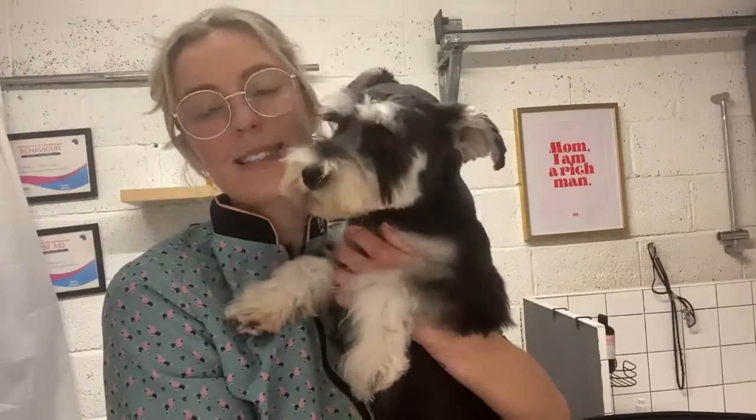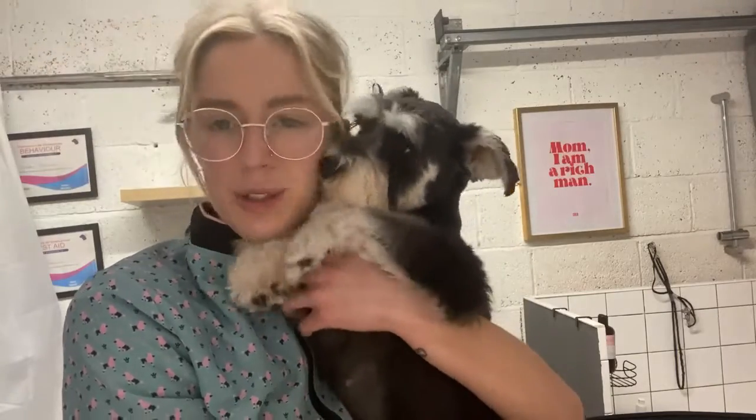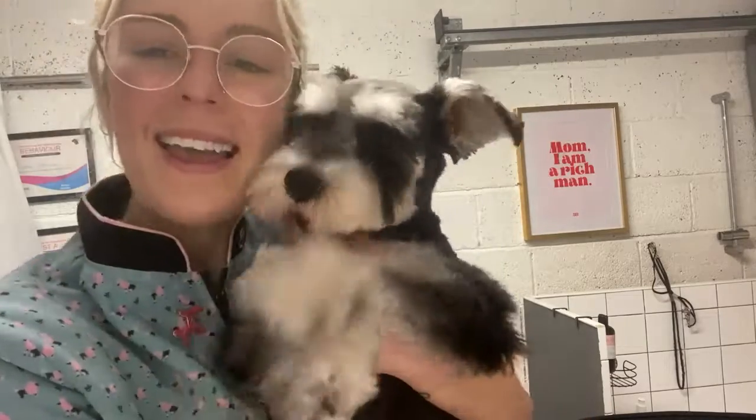That brings us to the end of little Miss Bella's second ever adult groom. I don't really know if you're interested in watching me groom or would rather have tips, but I thought she was so cute I'd show you. Thank you so much for coming to the channel — if you've enjoyed it, please subscribe and leave a comment below. Say bye!